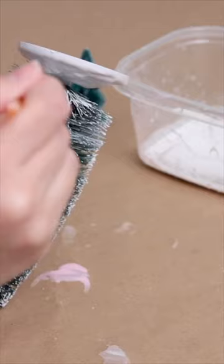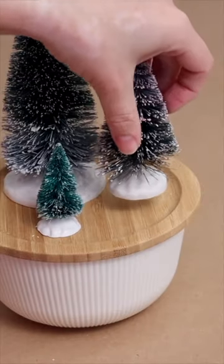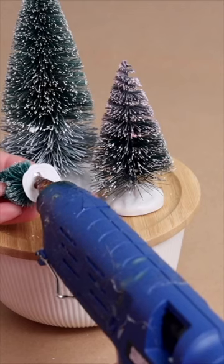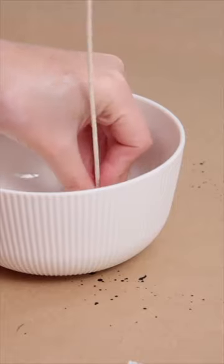I grabbed a pack of bottle brush trees, watered down some paint, and tinted the trees like the original. Then I used hot glue to stick them to the top of the lid, grabbed some wicks and glue dots, and put the wicks inside the bowl.